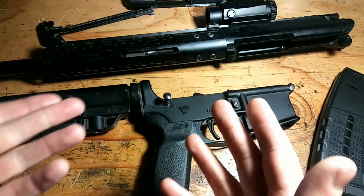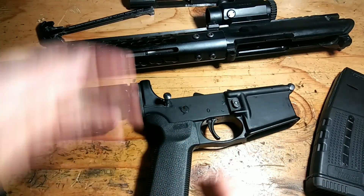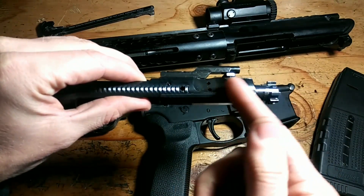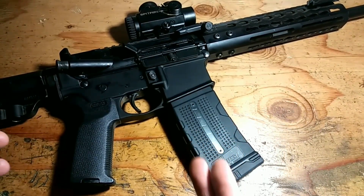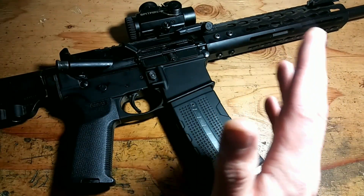Even in its standard direct impingement configuration, which is kind of debatable because inside the carrier is actually a piston. The back of the bolt itself is a piston, so it's kind of a piston system. Let's go over the process of what actually happens when you pull the trigger and a round goes out the barrel.